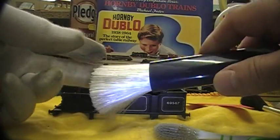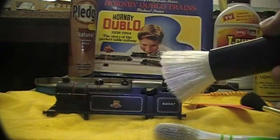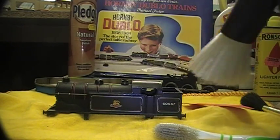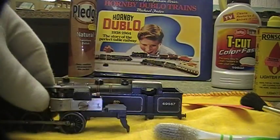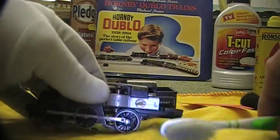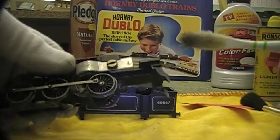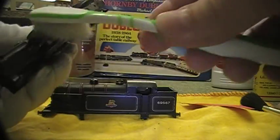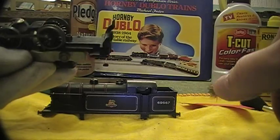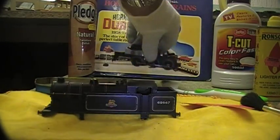Or I have this type of duster which is supposed to pick up dust with static, and you can dust your locos and rolling stock without removing them from the track. You could also use a feather duster, which has a light touch. For the chassis, you don't have to disassemble it to clean it — I often go in with the brush and just get the wheels a bit. You can see the brush is getting quite dirty, then you can clean off wherever you reach — it still has a touch of Pledge on it.